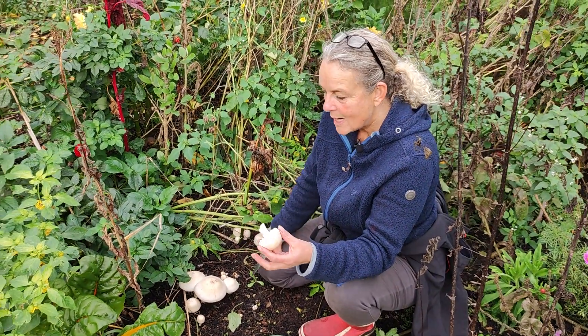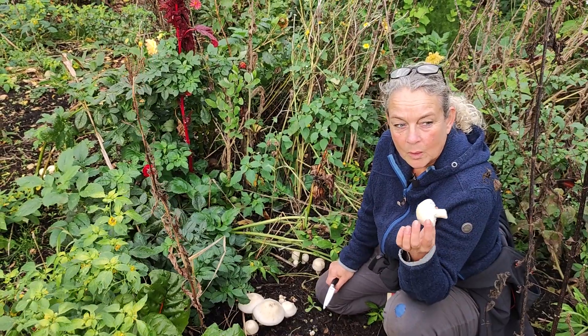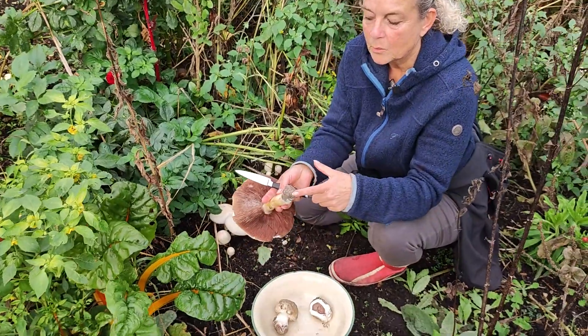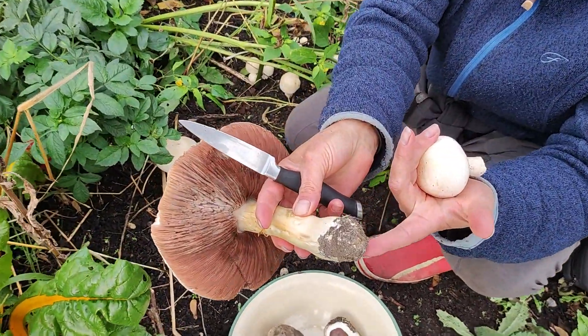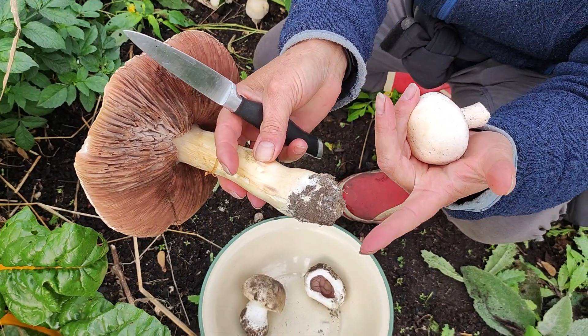So what I tried instead is: when I buy organic mushrooms, they very often come with the root or bits of soil and root on them. And when I've been cleaning them in the kitchen, I've taken those bits and